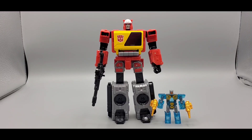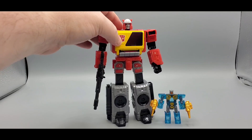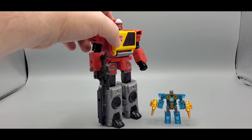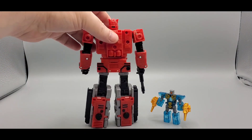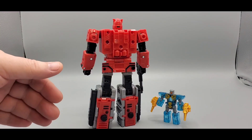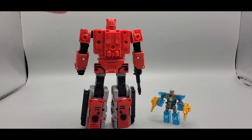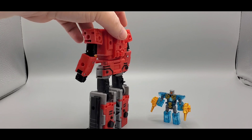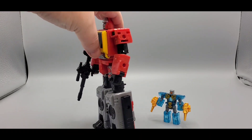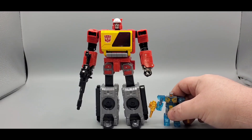That was a quick video on an upgrade kit from Larkin's Lair for Kingdom Blaster. It's always cool to fill in some holes. His gaps weren't that bad — it's all black plastic so it was hard to see, and it's all behind him, so if you're displaying your stuff facing forward it might bother you, but it's still a cool set. I like it — it covers up everything, and you get some guns for Eject, which is awesome.